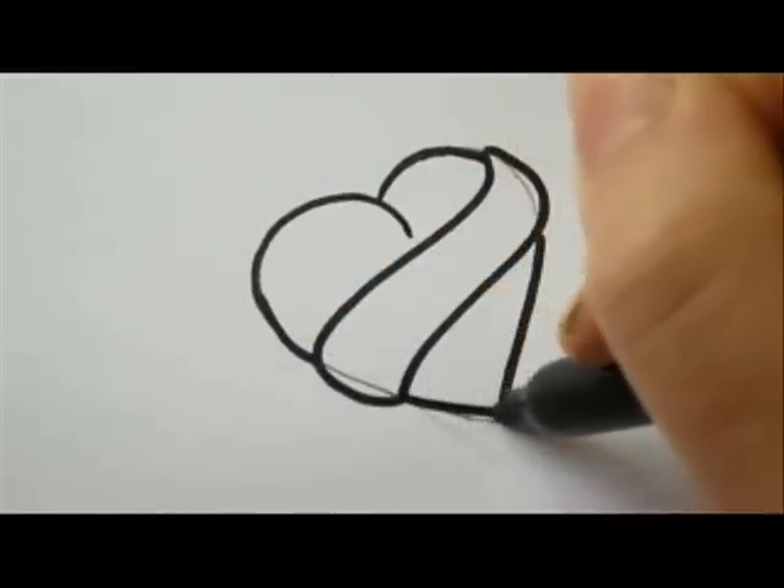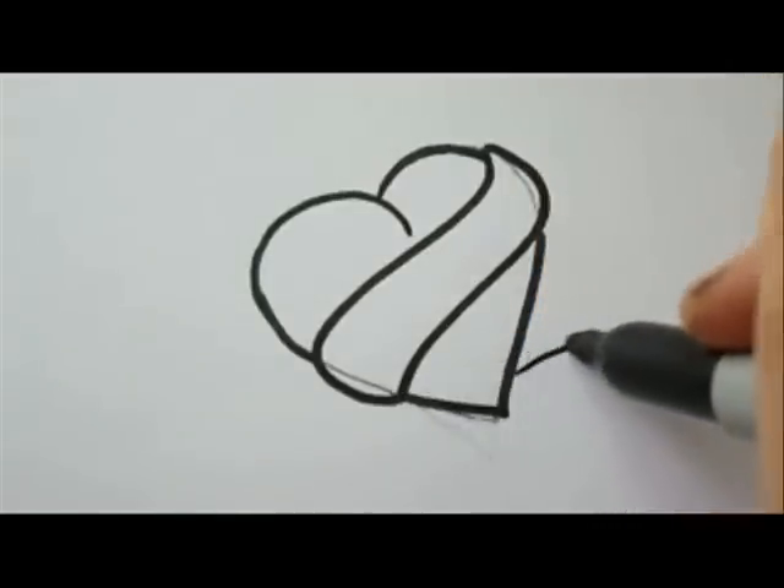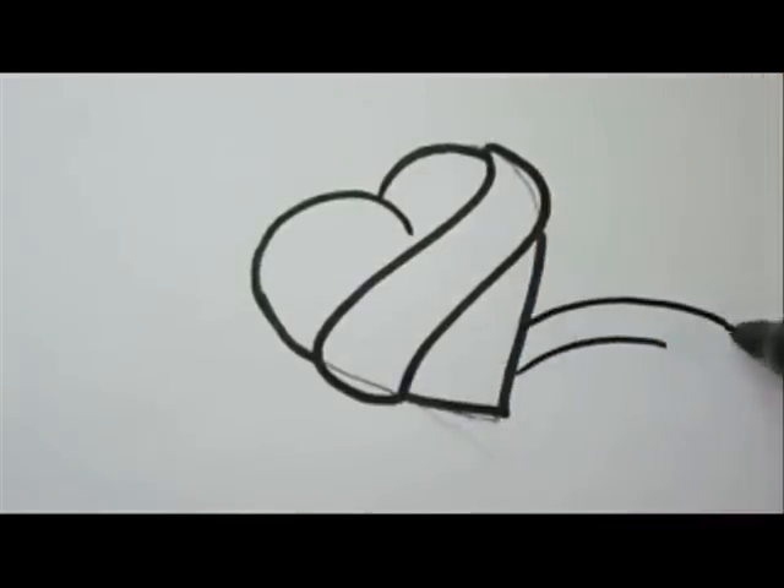Now finish up the heart till the end, like this. Now we're going to finish the banner on the other side of the heart as if it's flying in the air. Great!